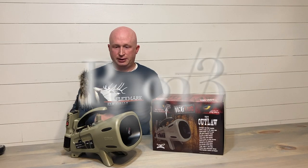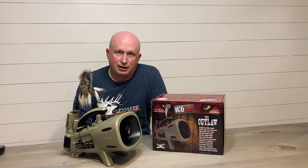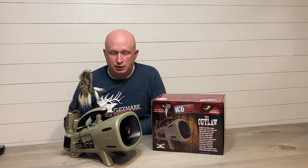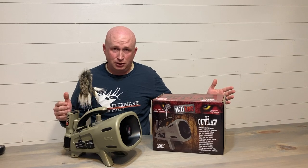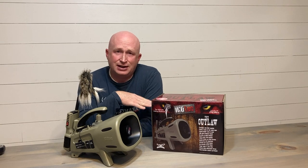Reason number three is that this machine comes with 240 sounds. It's pretty incredible. There is every type of sound for every single scenario you could possibly be in. You could not repeat a call all day long if you wanted to use different calls on different stands, and they all sound really good.